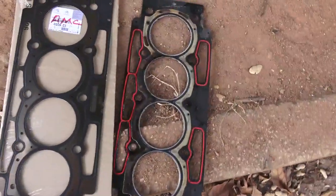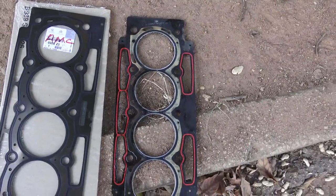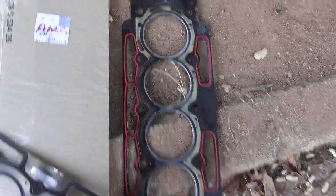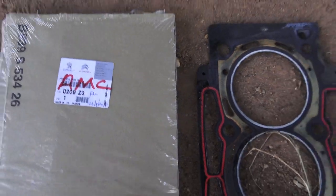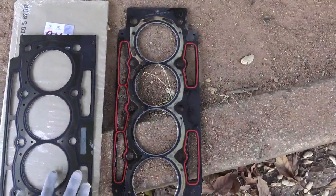I want to show you the differences and also the advantages of using the recommended head gaskets. This is a head gasket for the Peugeot EW10J4 engine. You can see the part number: 020903. This is the part number for the EW10J4 engine head gasket.